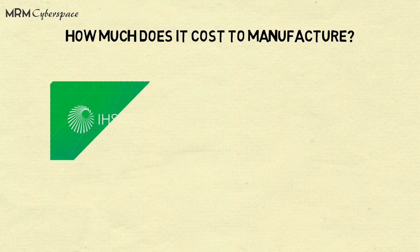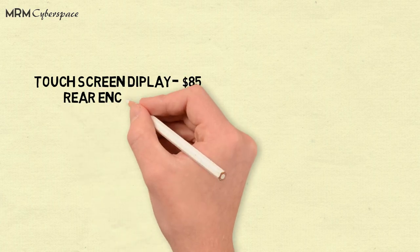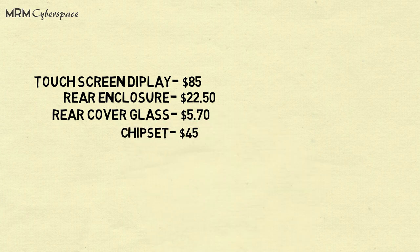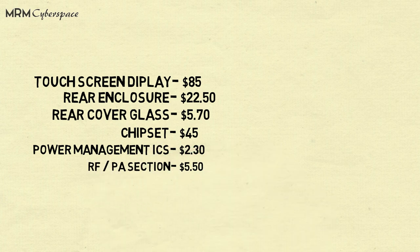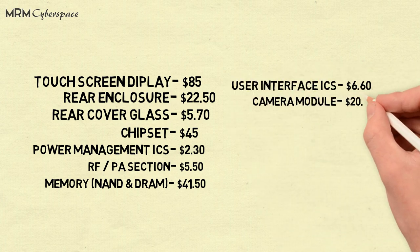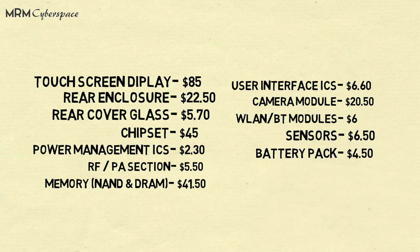A company called IHS Market ran a teardown of the Samsung Galaxy S8, and here's what it looks like on paper: Touchscreen Display $85, Rear Enclosure $22.50, Rear Cover Glass $5.70, Chipset $45, Power Management ICs $2.30, RF Section $5.50, NAND & RAM $41.50, User Interface ICs $6.60, Camera Module $20.50, Wi-Fi & Bluetooth Module $6, Sensors $6.50, Battery Pack $4.50, Box Content $15, Other Costs $35.